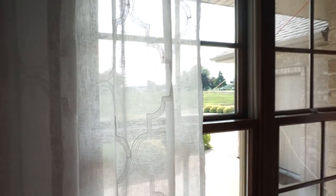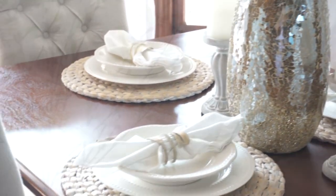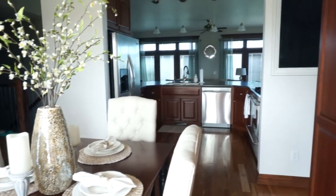The curtains are from TJ Maxx and I love the pattern on them. They're sheer with a really cute pattern — it lets a lot of sunshine in. So that is pretty much it. Nothing too crazy in our dining room. It just took a while, but I'm glad that's done.